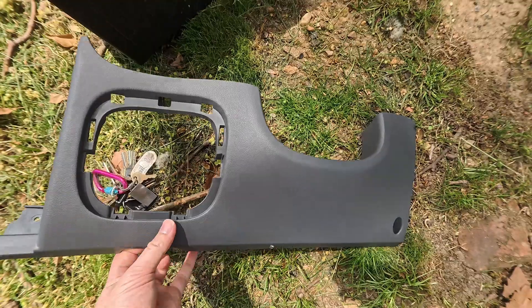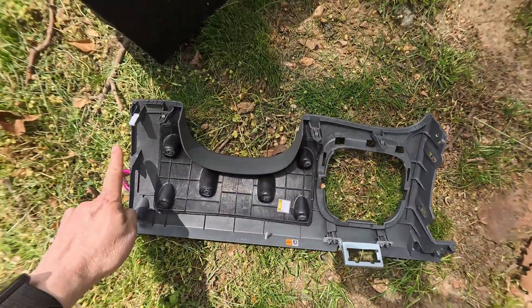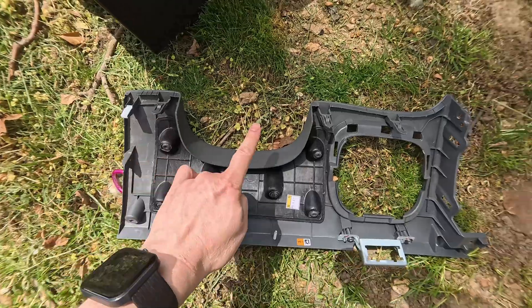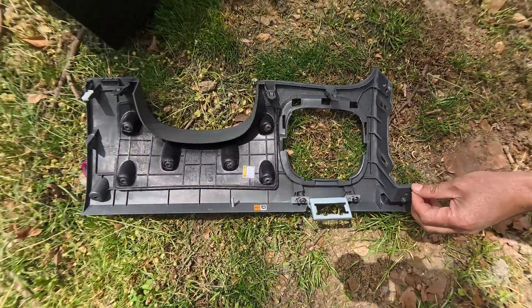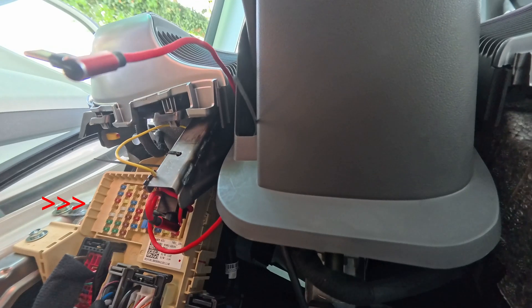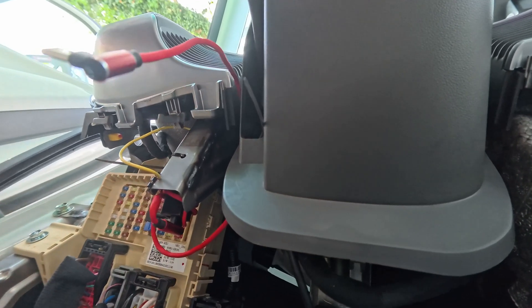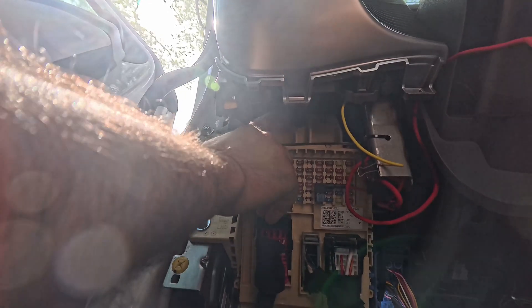Here it is from the front. Flipping it over, you can see the clips right here — and that's it. Hopefully this will help when it's your turn to remove it. The ICU-H is directly behind this white box; there is one bolt and two nuts to remove.